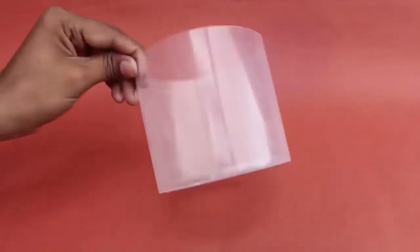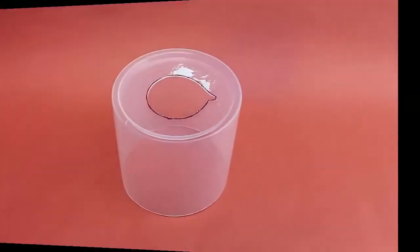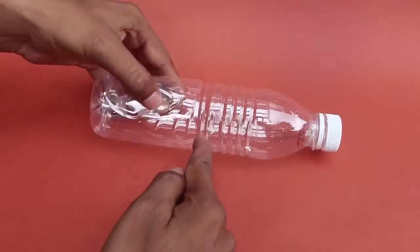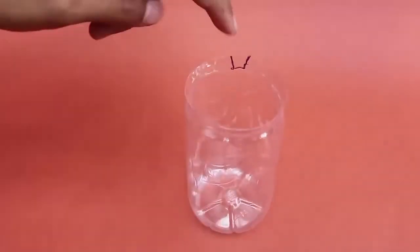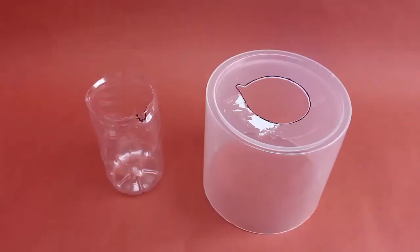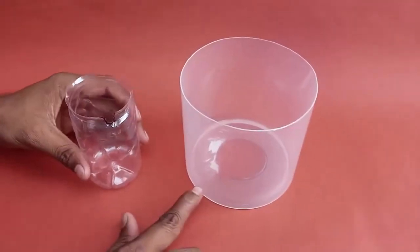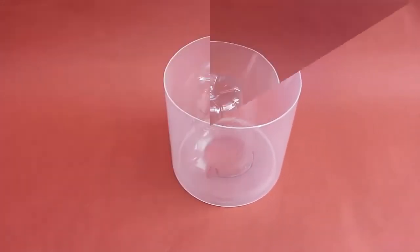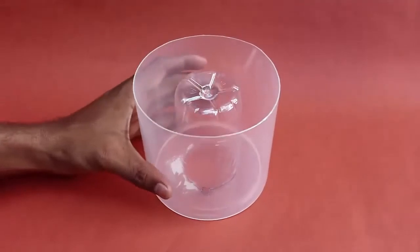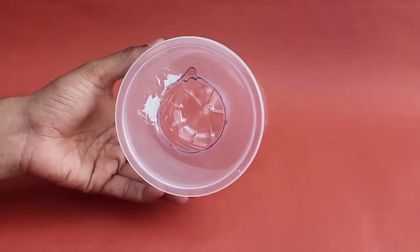First, make a big hole in the base of the jar — the shape of this hole should be as shown, with a small notch. Cut the bottle in half and make a small notch as shown. The bottle must fit snugly in the big jar hole, and the bottle notch must match the notch at the base of the jar.